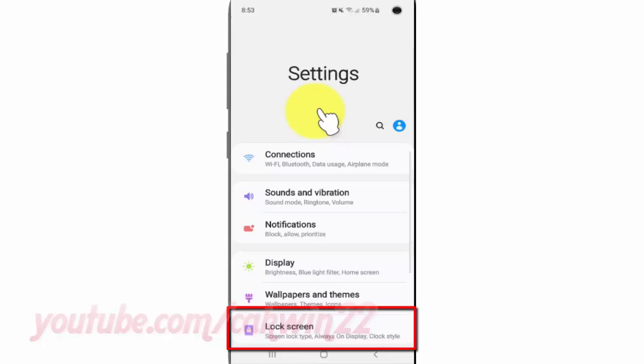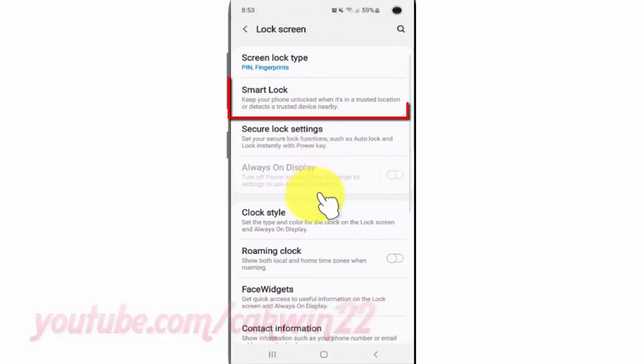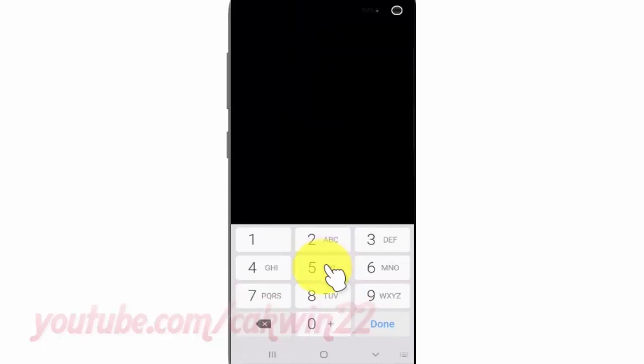Tap Lock Screen. Tap Smart Lock. Enter your pin or pattern, if asked.